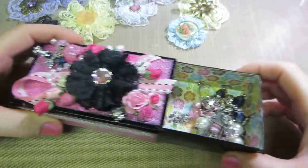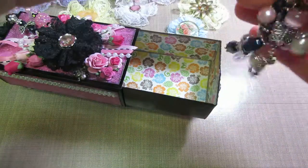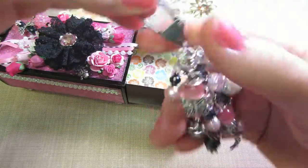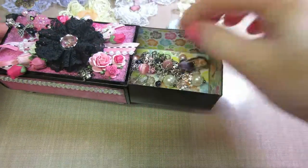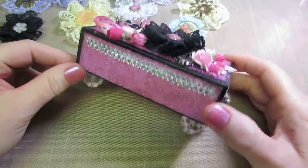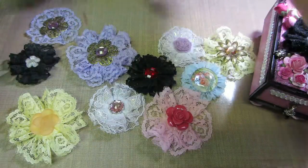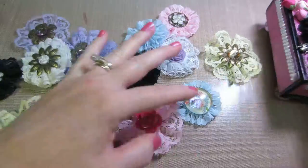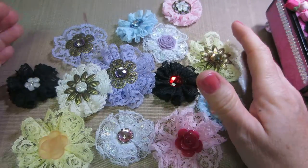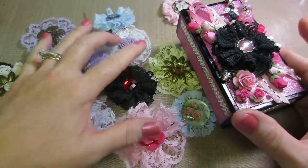I have this little Tim Holtz swivel clasp charm on it. I don't know what I'm going to do with this box — I may have to start giving some of my stuff away or maybe sell it. Anyway, these are really easy, guys. If you can, check out nurse Tara 04's easy peasy lace flower tutorial — they are really easy peasy. Thanks for watching!